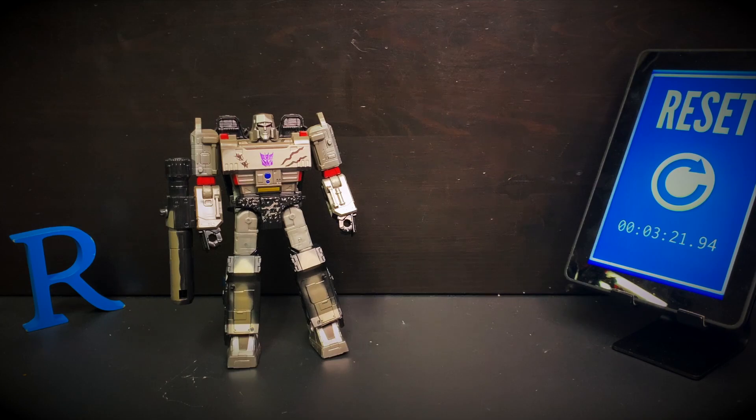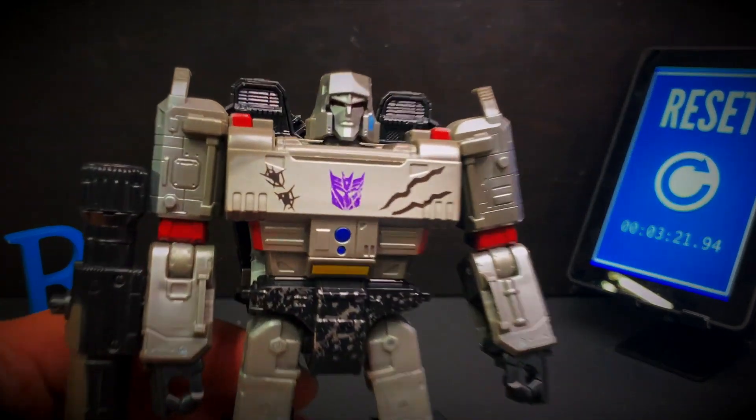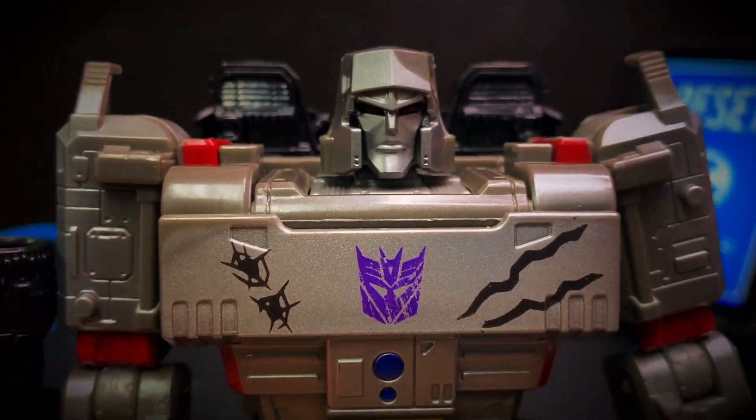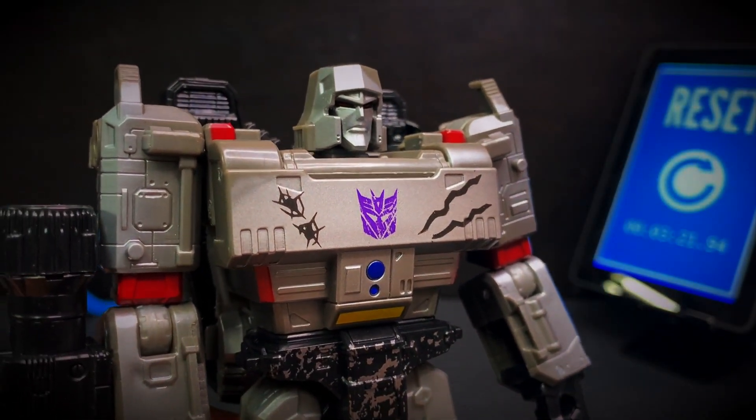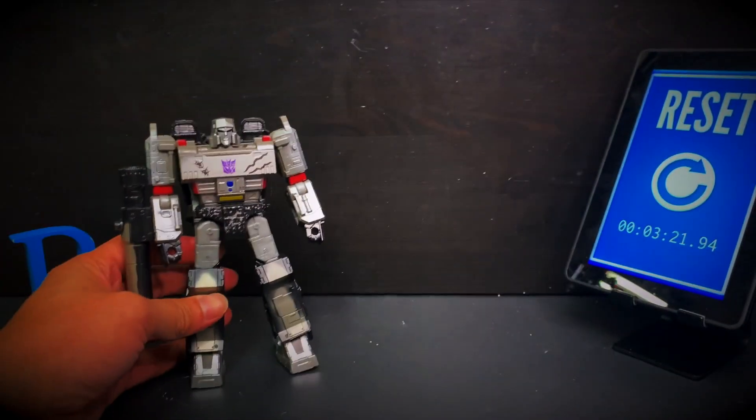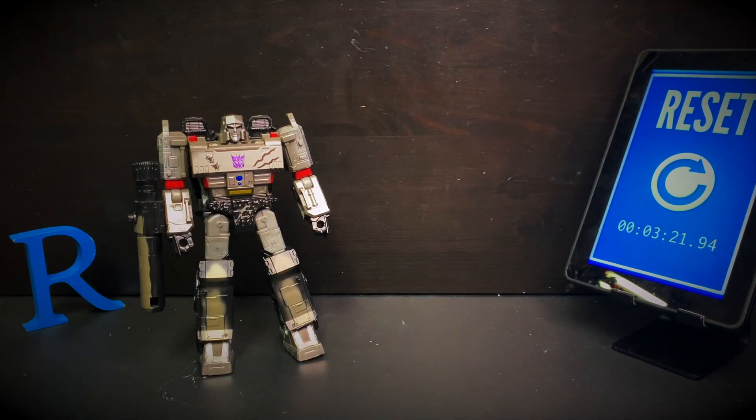That is it for this episode. Once again, this is the show where we try to answer the question: Is it difficult to transform? Today we answered that question talking about Transformers War of Cybertron Trilogy, Voyager-class Megatron. Something feels off about it, to be honest. But anyway, the answer to that question is no.